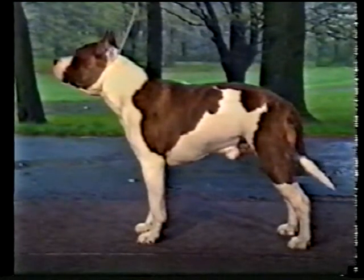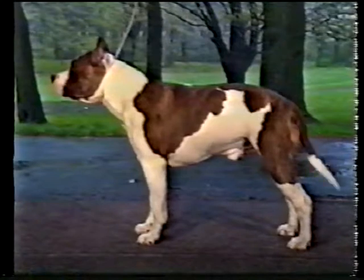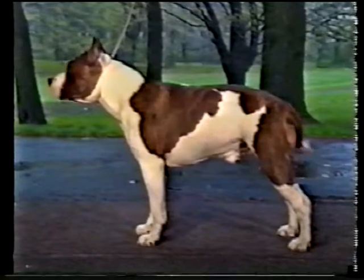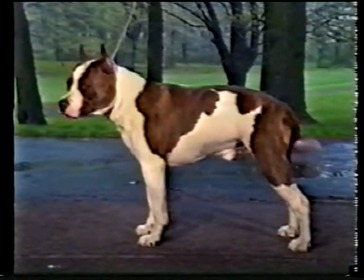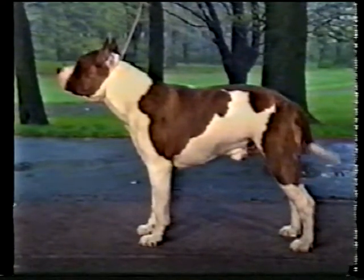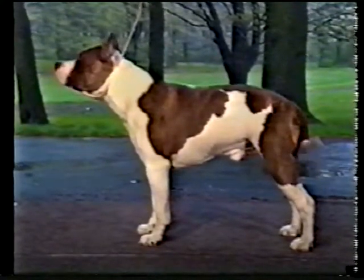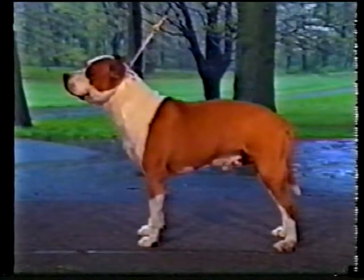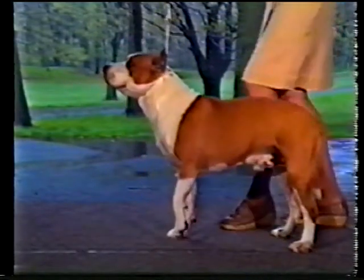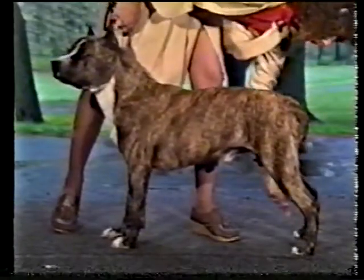Now let's discuss the Amstaff's top line and body. The body is compact, balanced, powerful, and well-muscled. In outline, the Amstaff should appear slightly off-square — that is, the length of body from fore chest to end of rump is slightly longer than height at the shoulders. This dog's body proportions are correct. But this dog appears nearly equal in body length and height, which is not desirable. And here, the body appears too long — this, too, is incorrect.